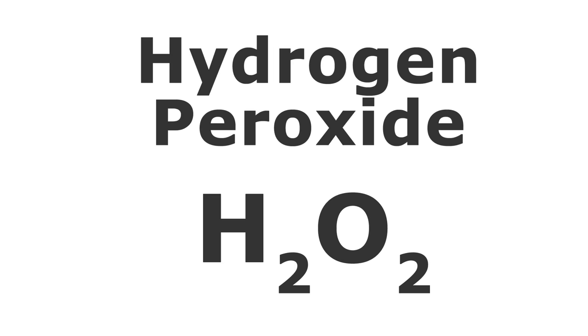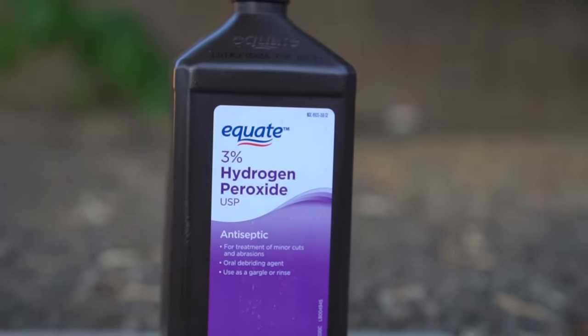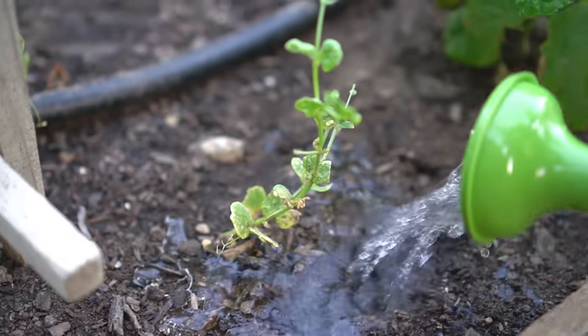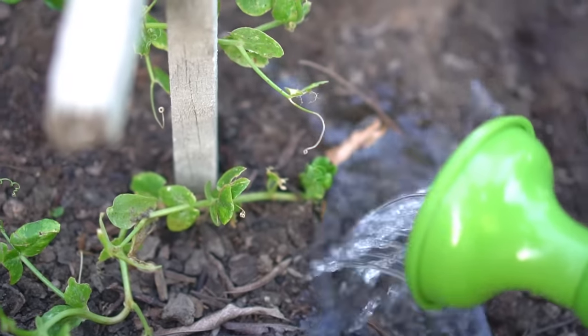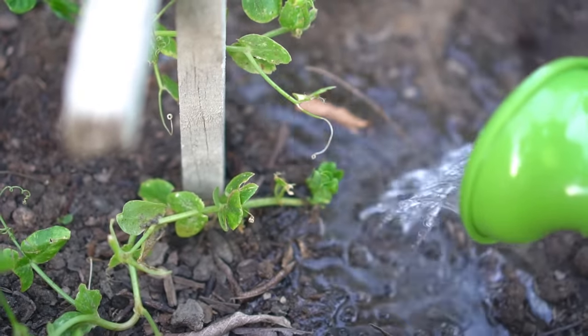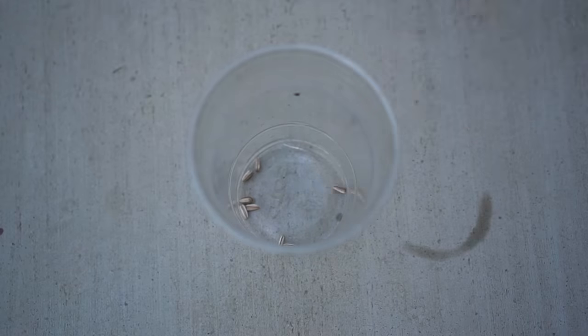Hydrogen peroxide is made up of the same elements as water. Water is H2O; hydrogen peroxide is H2O2. That extra element of oxygen gives hydrogen peroxide its third beneficial property, which is rigorous plant growth. When hydrogen peroxide is added directly to the soil, it enables the roots of the plants to absorb more nutrients because of the extra oxygen, which actually helps the plants to become more healthy.